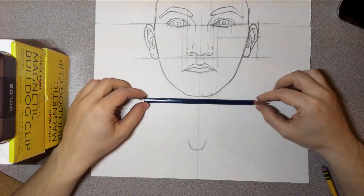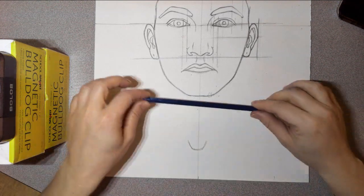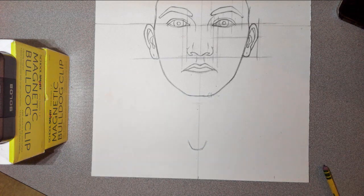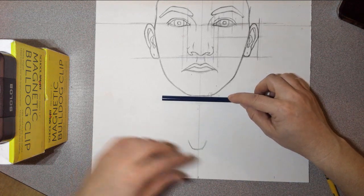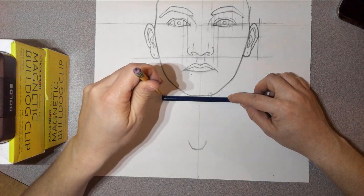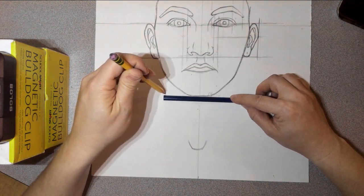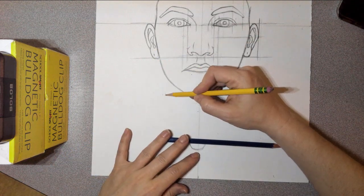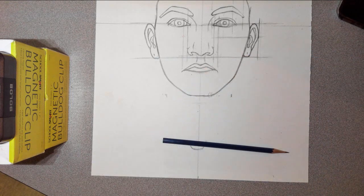Now, I want you to put your pencil literally right under your chin in the mirror — up against you. I'm just showing everybody on the video where I'm doing this on myself in the mirror. So put your pencil right underneath your chin, and I want you to measure how wide your neck is. Measure how wide it is and kind of center that. Make marks for how wide your neck is right there at the top.